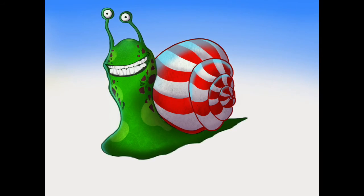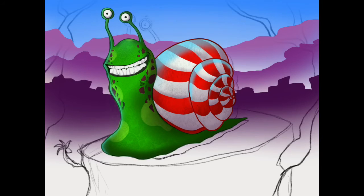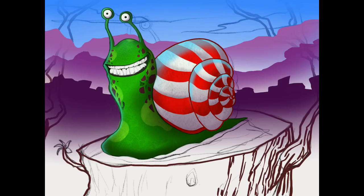I remembered some stuff I did with spray paint back in the day where you can just make a line. So I used the selection tool and went through and made those lines, then took the spray paint and went darker each time with a little bit of purple to give it kind of a mountain background. Then I went back to my sketch layer and started sketching in the random tree — the tree stump — that he's standing on.